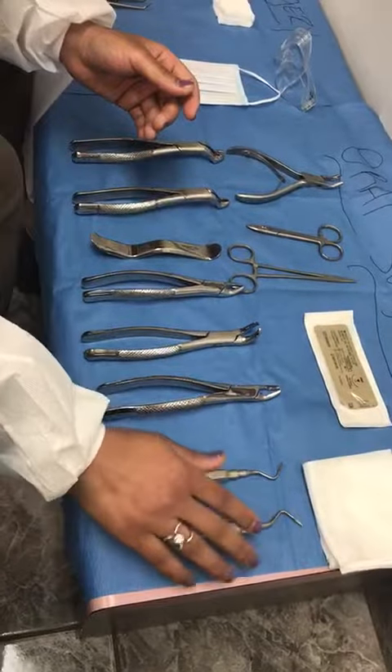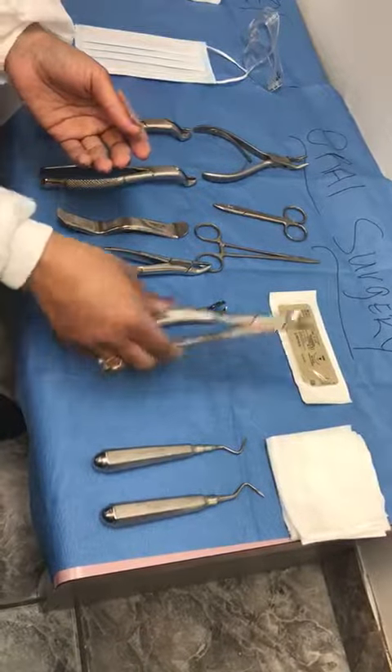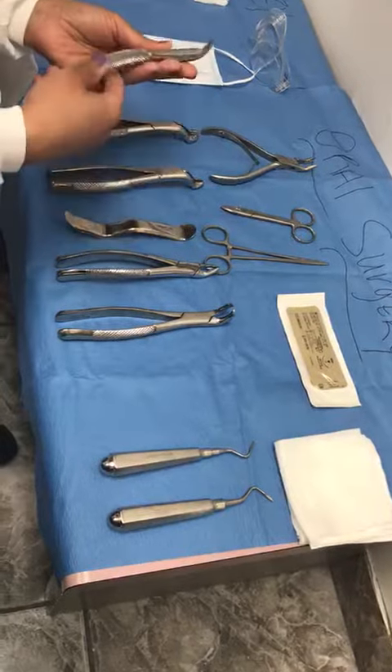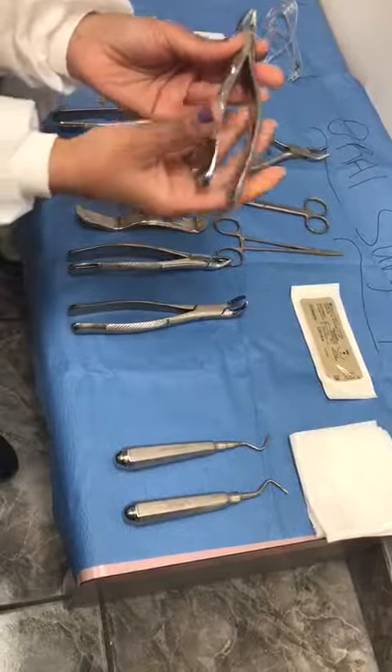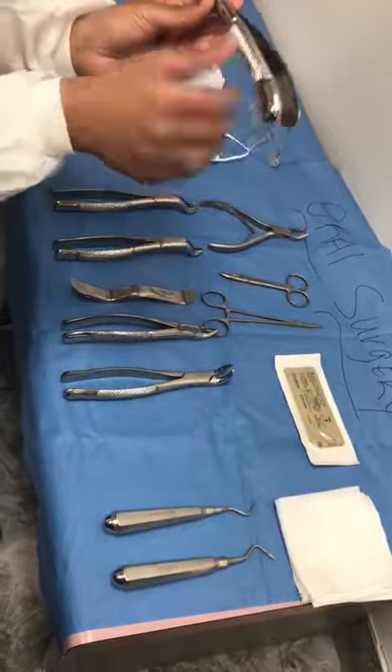Now we're going over the forcep. This is the forcep used for anterior teeth — we call this a 150, because forceps are often known by numbers. The ones used for maxillary teeth have an S-shape.